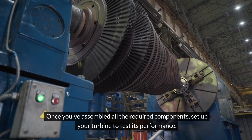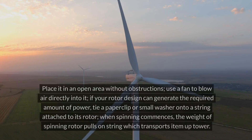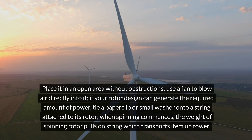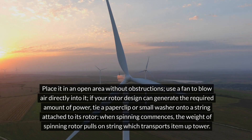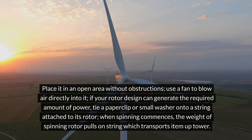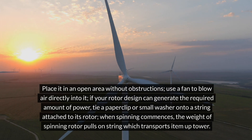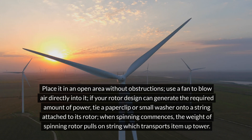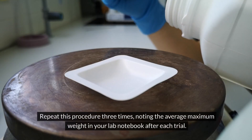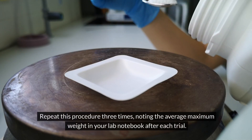Once you've assembled all the required components, set up your turbine to test its performance. Place it in an open area without obstructions and use a fan to blow air directly into it. If your rotor design can generate the required amount of power, tie a paperclip or small washer onto a string attached to its rotor. When spinning commences, the weight of the spinning rotor pulls on the string, transporting the item up the tower. Repeat this procedure three times, noting the average maximum weight in your lab notebook after each trial.